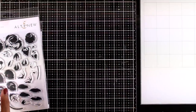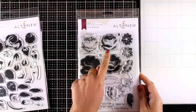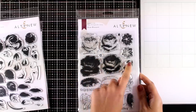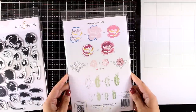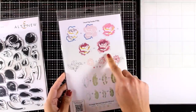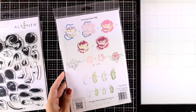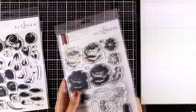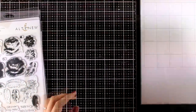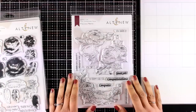Here's another flower stamp set: the Rose Blossom. It's again a layering stamp set — at the back you'll find the guide, and you can see how gorgeous this flower is going to look once you layer all the stamps. There are also matching dies available for this one.